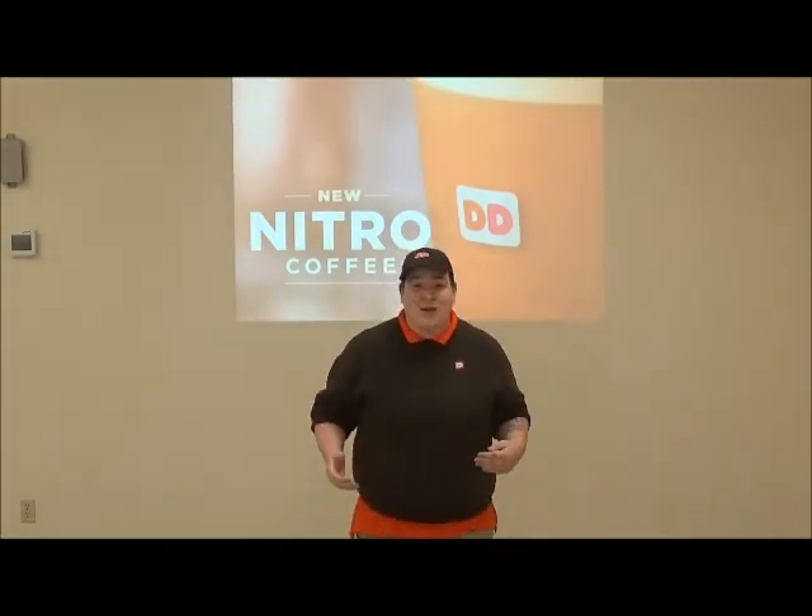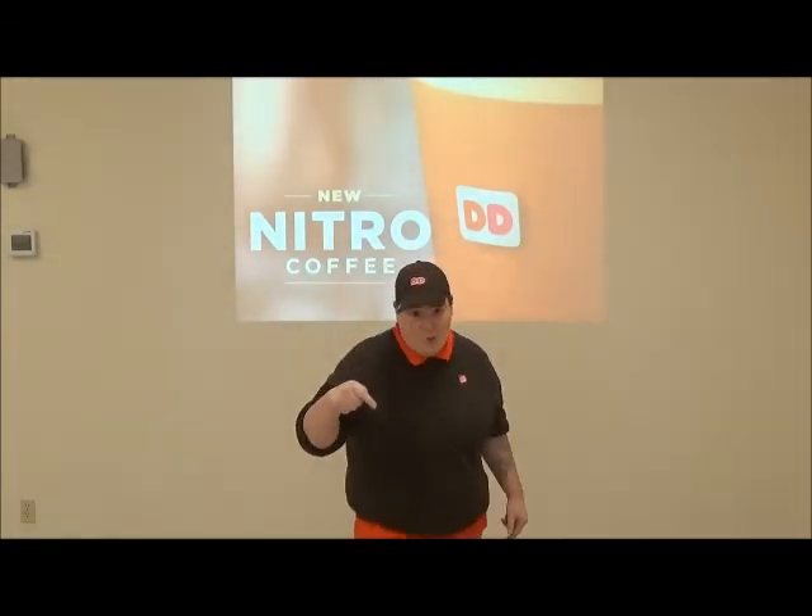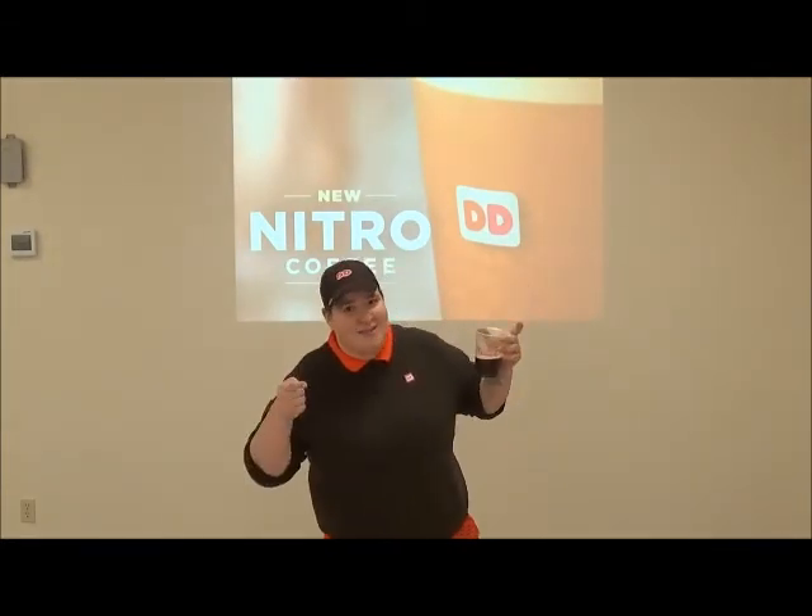Dunkin' Donuts' old slogan used to be 'America runs on Dunkin'.' Not anymore — it should be 'America runs on Nitro.' I got mine. Go get yours today.